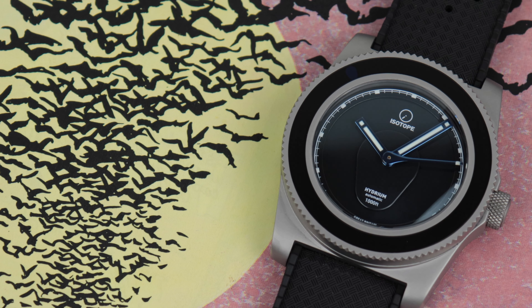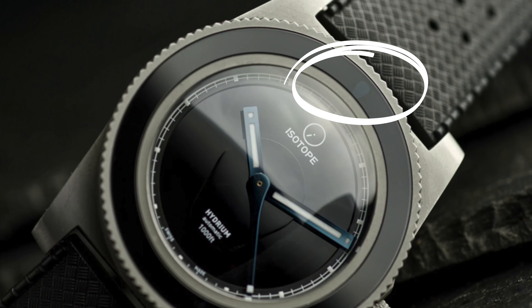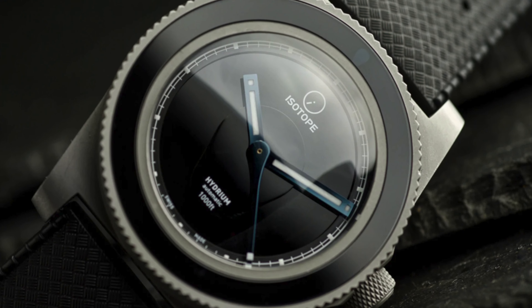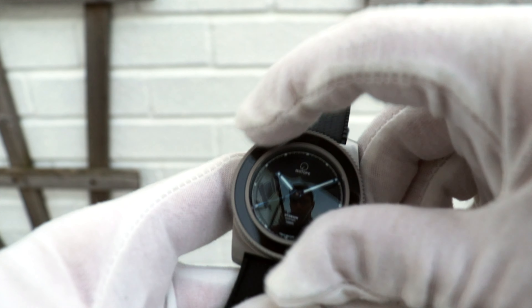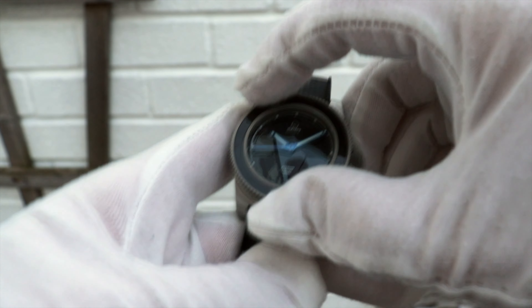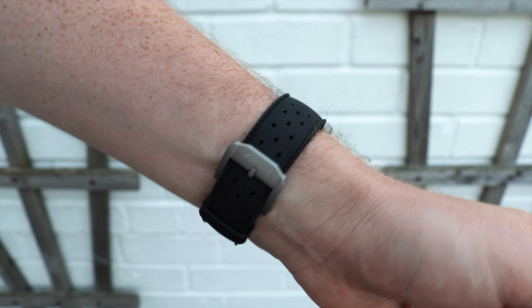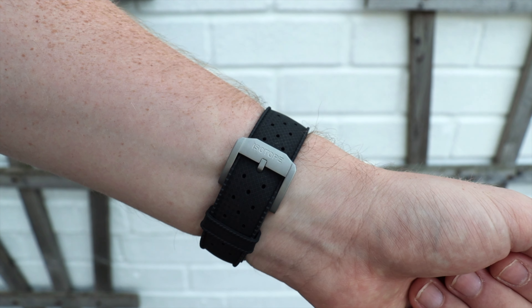On the glossy black bezel insert there is a kind of blue lume pip — but you can't really see it with the naked eye. On the press pictures you can see it on their website, but I never really caught it. I didn't even realize it was there until I looked on their website. It kind of renders the bezel insert useless — I didn't use it for timing anything. It just feels a little bit showy and maybe a bit of a gimmick.